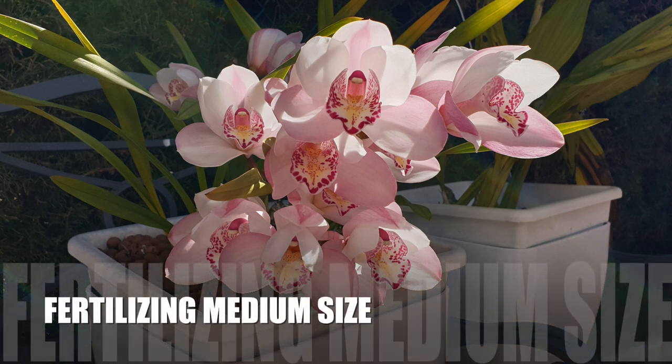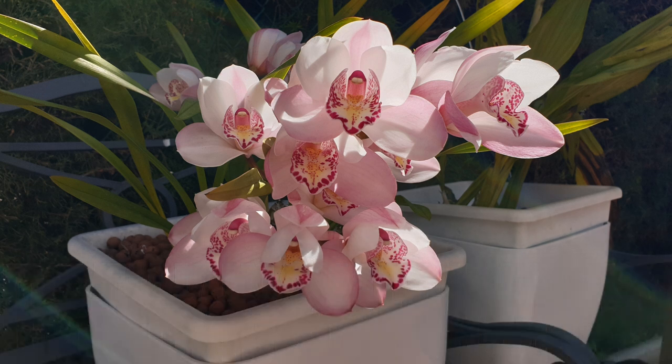Medium-sized orchids in my collection get 160 to 200 parts per million when in active growth after every flush, and then they get double that within a week during active growth. That is why the level of 300 PPM is something I've become accustomed to, and why I like to have a single bucket at 300 PPM — because it's easy to divvy that number up when fertilizing 300-plus orchids based on what their status quo is, whether in active growth or not, whether miniature or XXL.